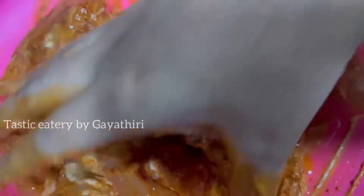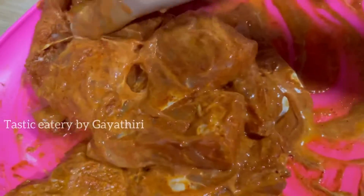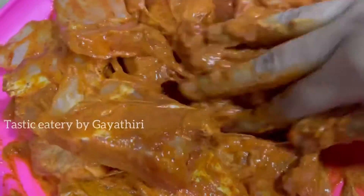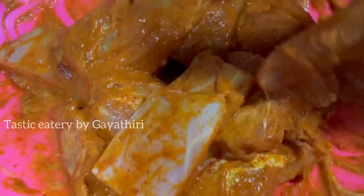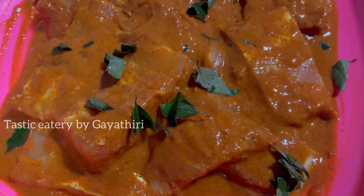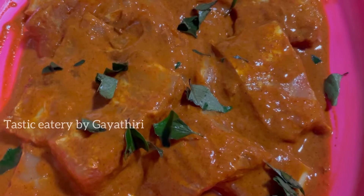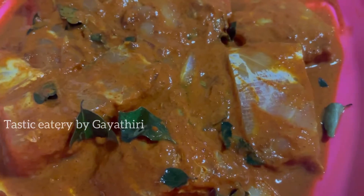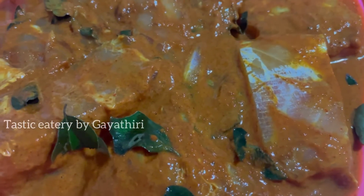If you have a taste of the fish fry, you can taste the fish, but if you don't have a taste of the fish, then you can eat it. If you have a taste of the fish, you can taste it. I will add a little flavor, so it's better. You can add a little flavor. I want to cut some of this with a small flavor. This flavor will be added to the flavor.